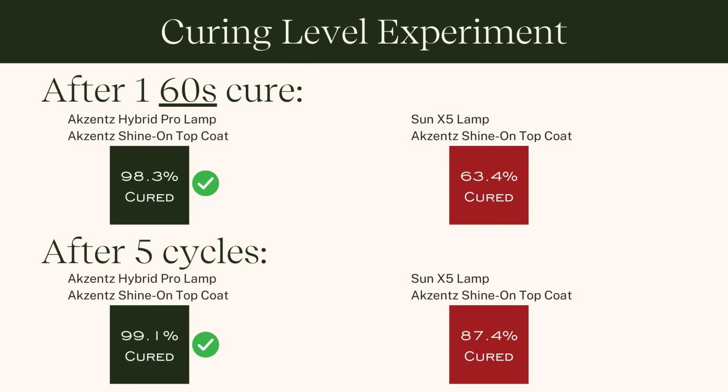Sixty seconds is what Doug Schoon has determined as the minimum recommended cure time for any gel on the market, because he's found in experiments that 30 seconds is not even close to what we need on a single exposure. Sixty seconds is the new minimum recommendation regardless of what the lamp or gel says. Over-curing is the least of your concerns — be more concerned about under-curing because that's where we get unreacted monomer, even if the gel feels hard and cured.